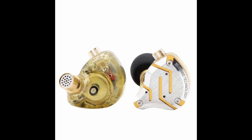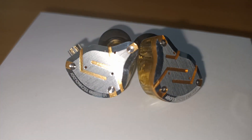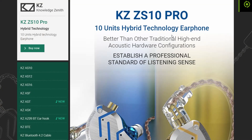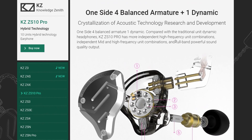The KZ ZS10 Pro is a 10-unit hybrid earphone combining a single dynamic driver and four balanced armatures per ear. I purchased these for around 50 bucks New Zealand on AliExpress. The KZ website calls them an earphone, while the official KZ store on AliExpress says they're also an in-ear monitor.